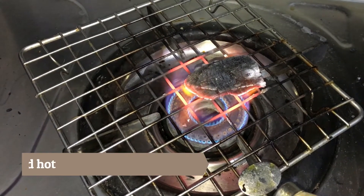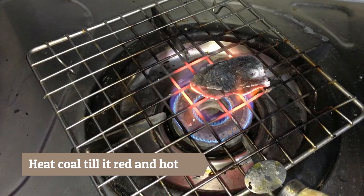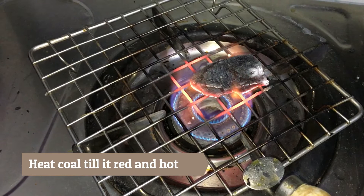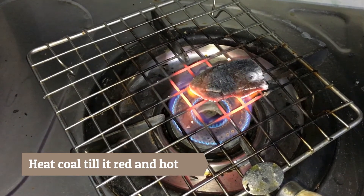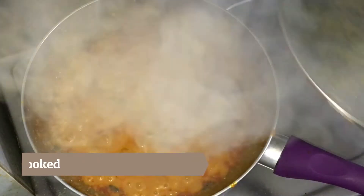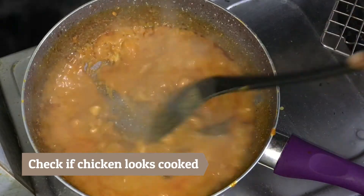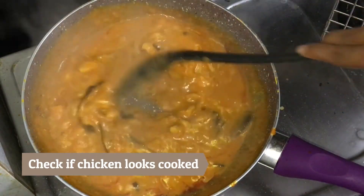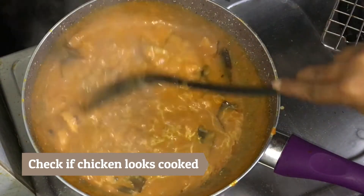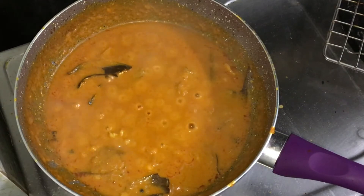On the other side of my gas, I have kept a piece of coal which was my secret thing that I mentioned earlier. Let this coal get hot properly till it's red in color. Now open the lid and check if the chicken is well cooked. Prepare yourself ready to add some magic to this recipe. Take a steel bowl, a few peppercorns and 1 tablespoon of ghee.